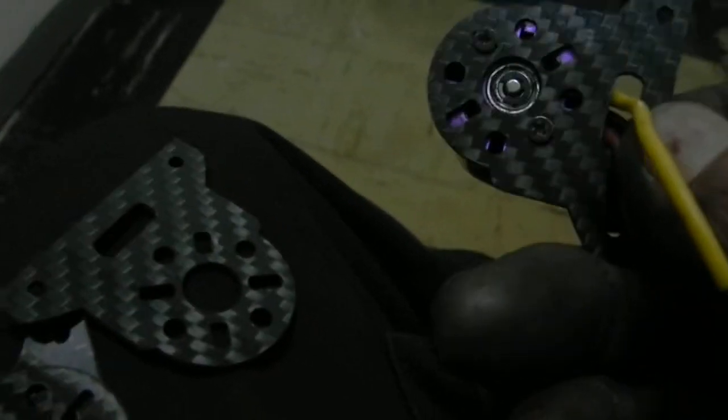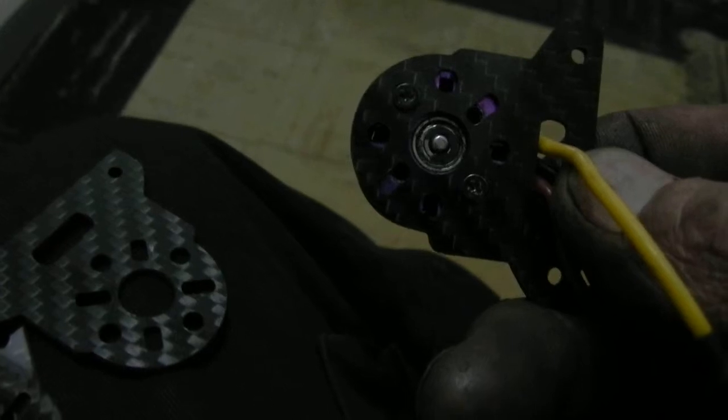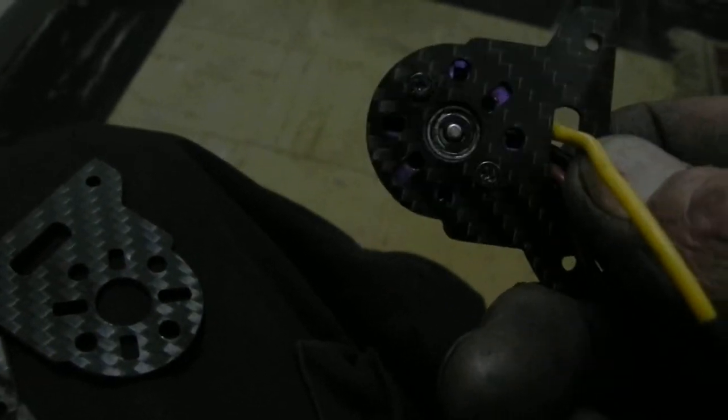Here's the DIY motor mount. It's carbon fiber, 1.5mm. And the artwork works. It's got cooling holes.